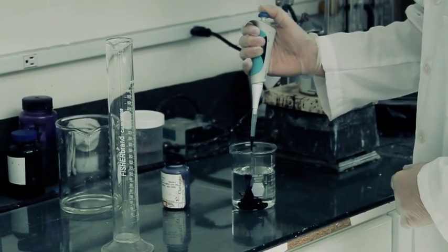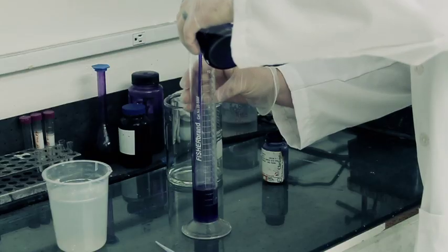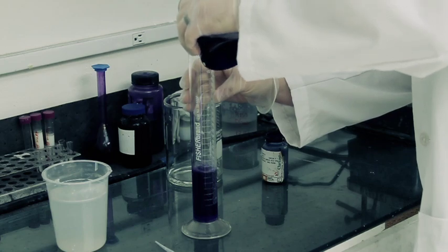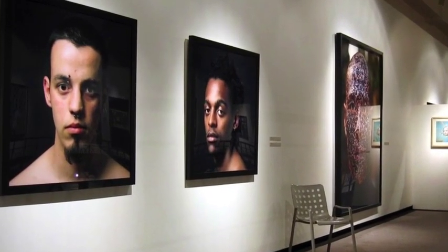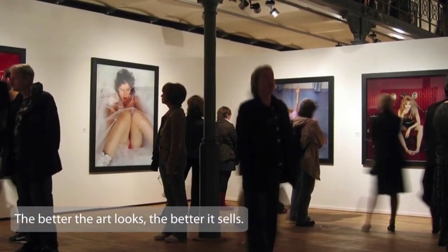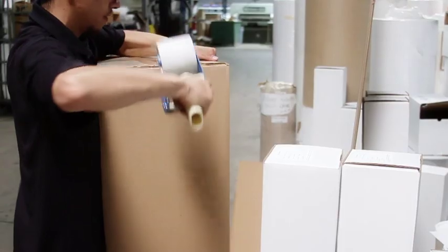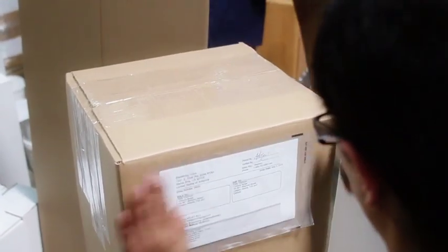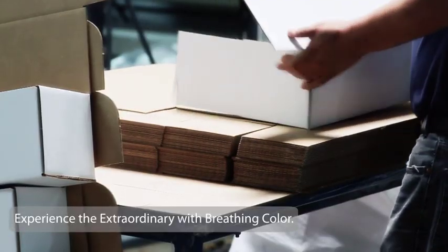For more information on our scientific approach to product development, and what to look for when comparing the image quality of your own prints, refer to the Print Quality Evaluation section at BreathingColor.com. All in all, the most important thing to keep in mind is that your prints are the face of your business, and the better the art looks, the better it sells. This is why we here at Breathing Color take great pride and go to extreme lengths to innovate products that will give you the absolute finest print quality available. Products that will set you apart. Products that will provide you with advantages.